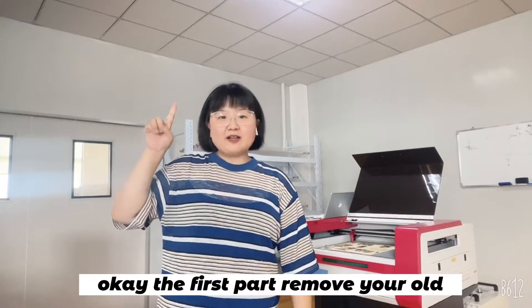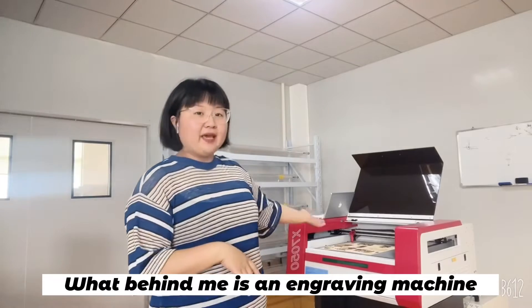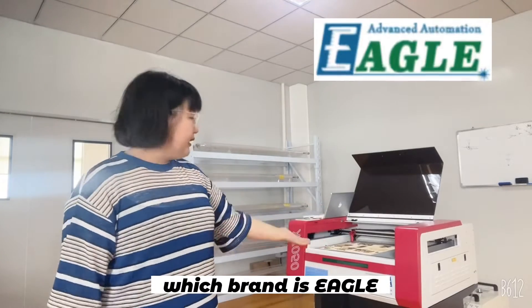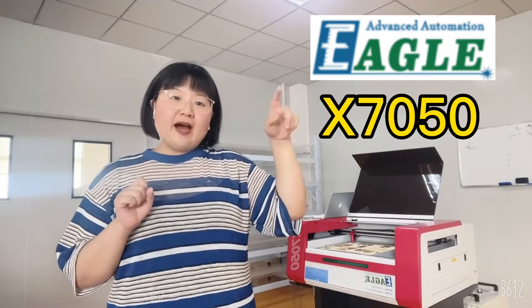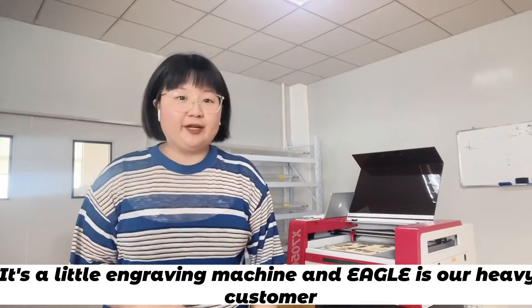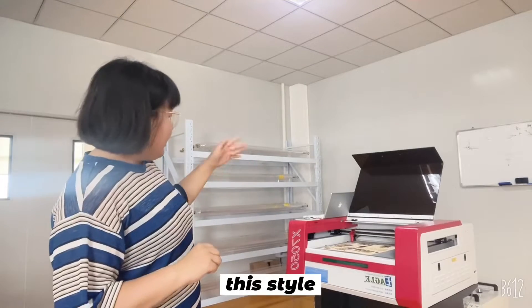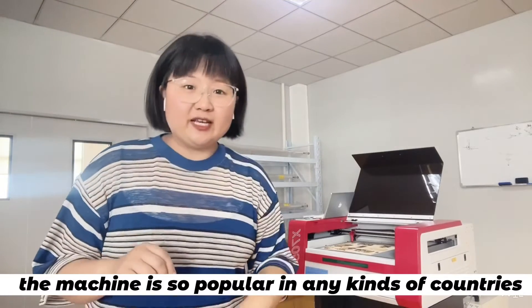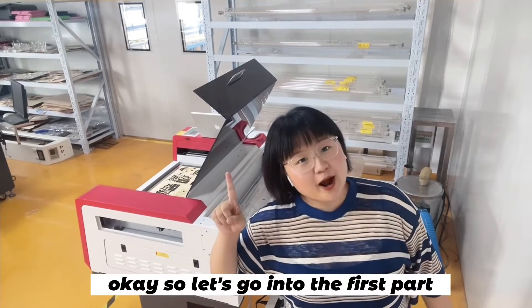The first part: remove your old laser tube. Behind me is an engraving machine, brand Eco, model X7050. It's a little engraving machine. Eco is our happy customer. This type of machine is very popular in many countries. So let's go into the first part.